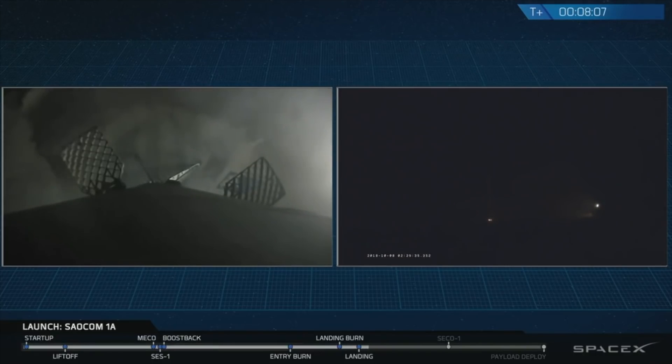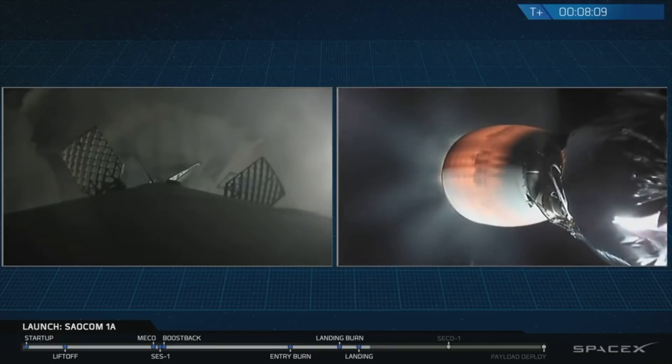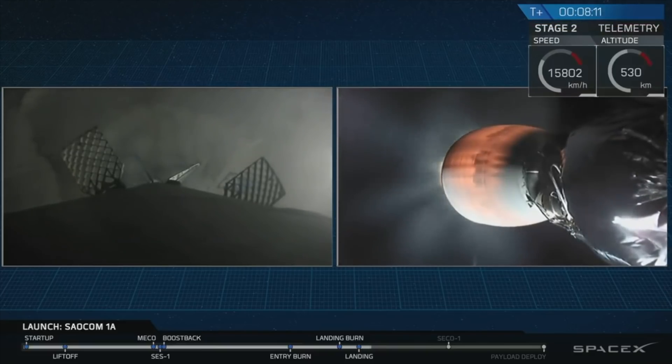This is great news for everyone here at SpaceX. A reminder that this is the first time we've ever landed a rocket first stage back at Vandenberg Air Force Base. Great news for everyone here — we're all extremely excited.